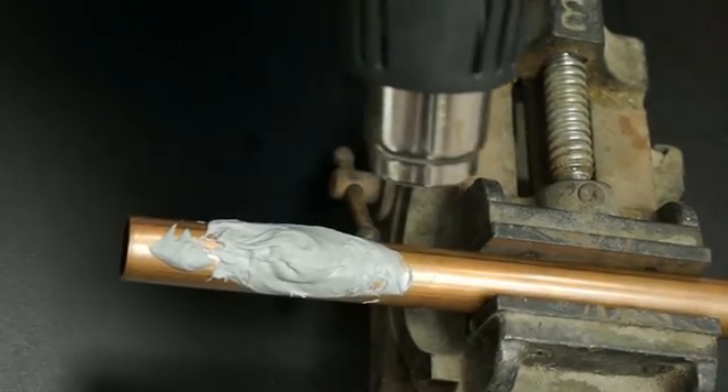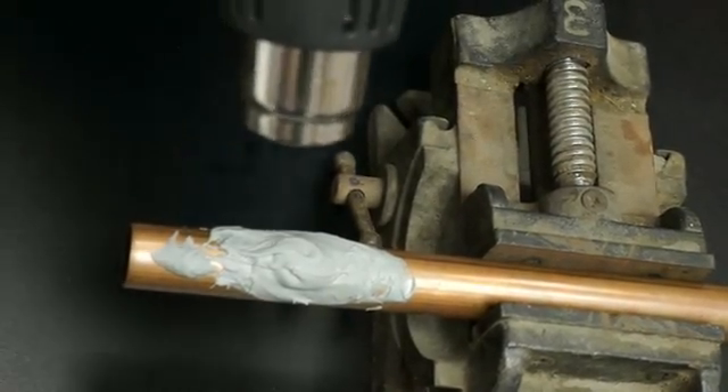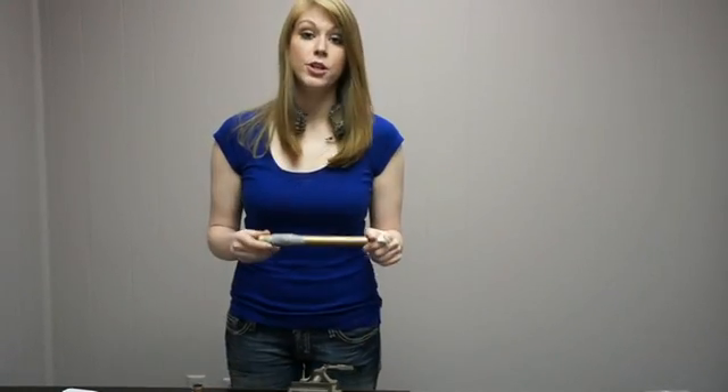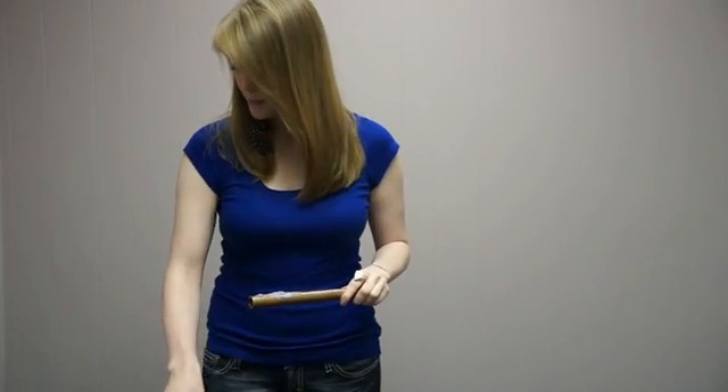Now it has a completely dull finish, which means it's fully cured — nice and set up, and we're good to go. After letting the pipe cool down, it's fully cured and solid as a rock. PipeSeal works on aluminum, steel, copper, and refrigeration lines, and it's highly chemical resistant. PipeSeal has no VOCs, it's virtually odorless, and it's environmentally friendly.